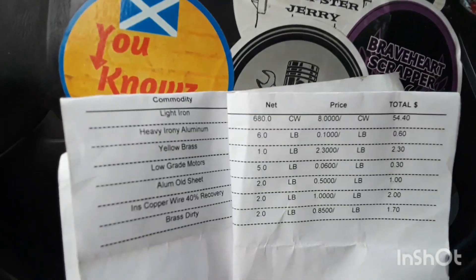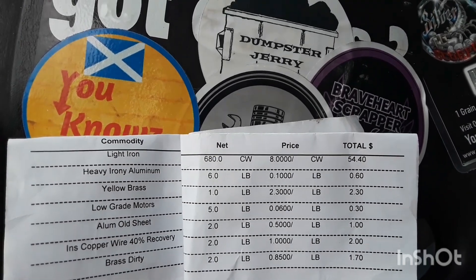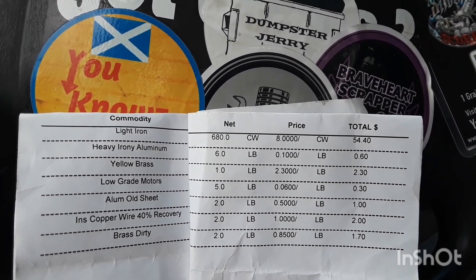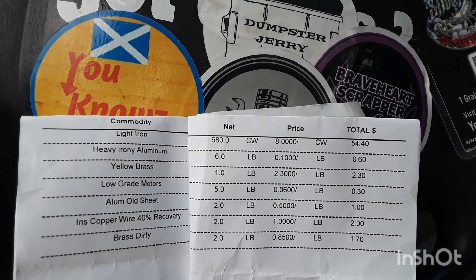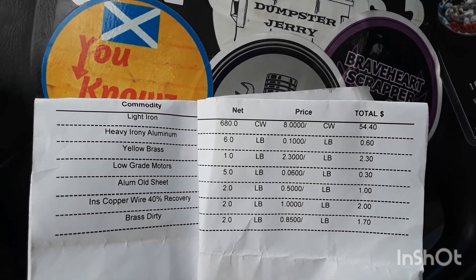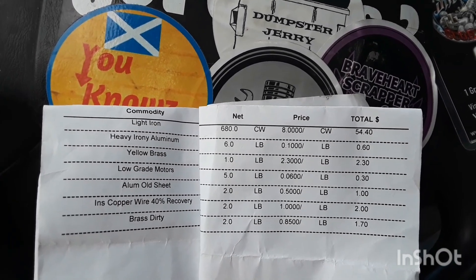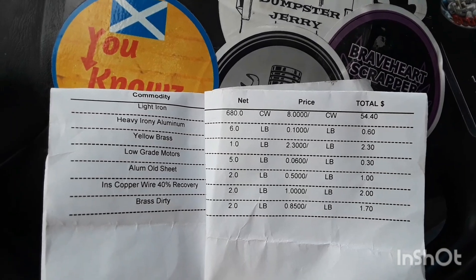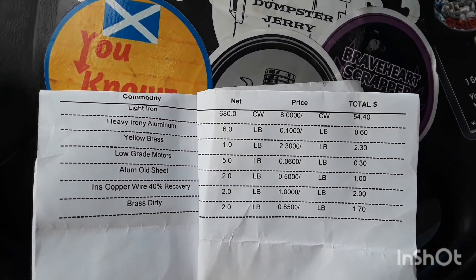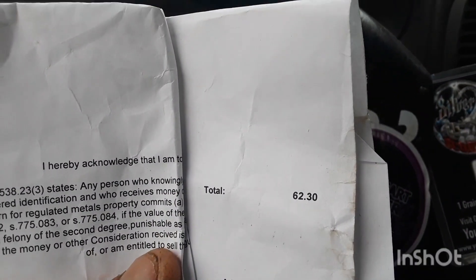What a weigh, what a pay. First trip: light iron, 680 pounds at 8 cents a pound — $54.40. Heavy iron and aluminum, 6 pounds, 60 cents. Yellow brass, a pound — $2.30. Low grade motor, 5 pounds at 6 cents a pound — 30 cents. Aluminum sheet, 2 pounds at 50 cents — a dollar. Insulated copper wire, 2 pounds — $2.00. Dirty brass, 2 pounds at 85 cents — $1.70. Total: $62.30.